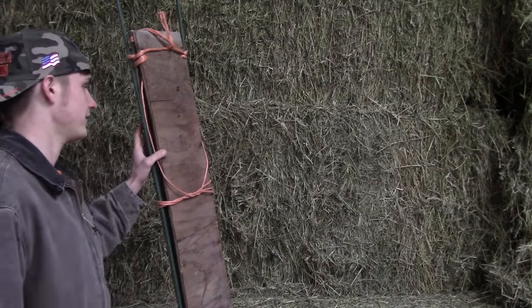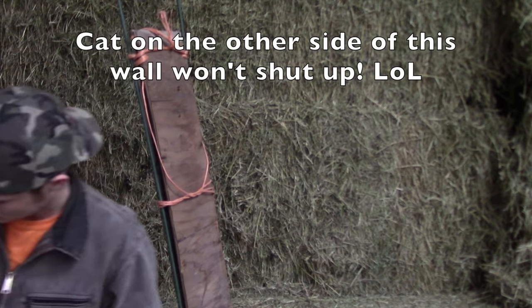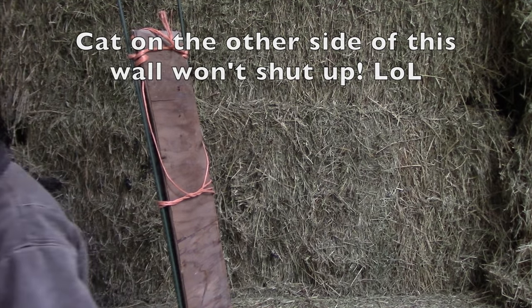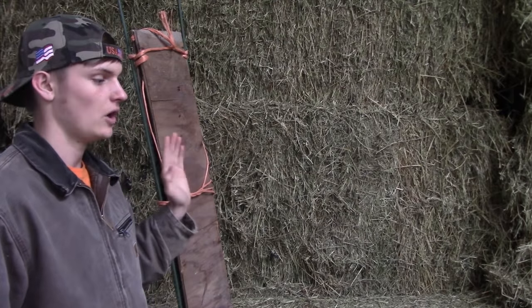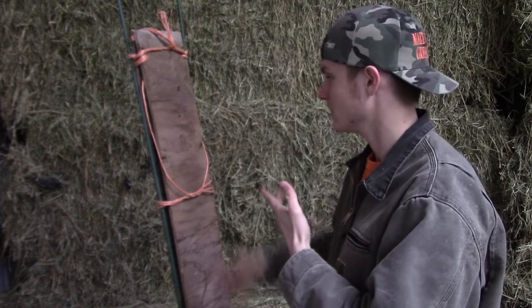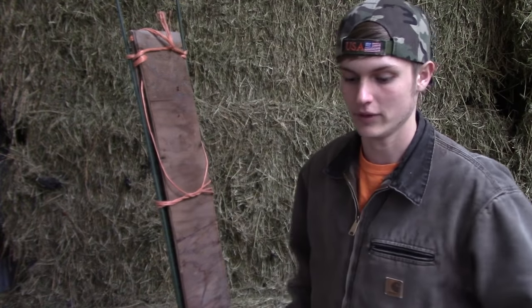But the cool thing is, if there are broadheads out of these that can perform, then I would imagine on a deer quartering away out in the field or in the woods, it's going to perform just as excellent, if not even better. Obviously, this is not actually deer hide — it's just wood. And on a hide, it'll bite into it a lot better, I feel.